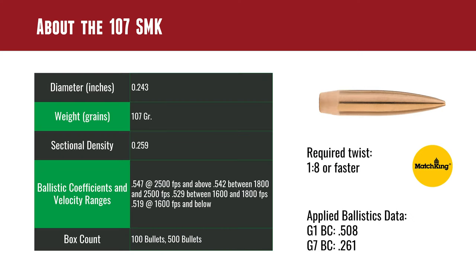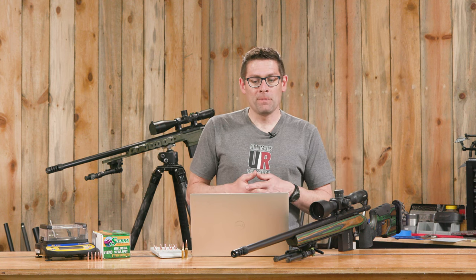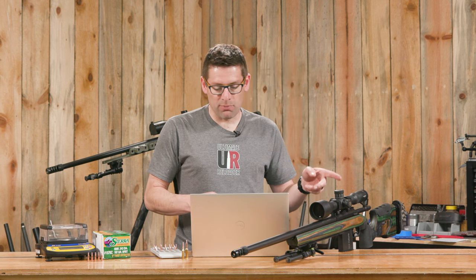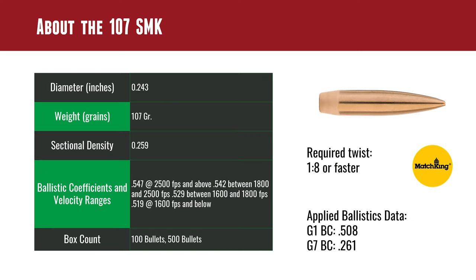About this 107 SMK: of course it's a .243 diameter bullet. That's why you'd have cartridges like 243 Win and 6mm Creedmoor — they both use a .243 bullet. Weight is 107 grains, which is in the popular upper end of the 6mm weight range. You're going to need a 1-8 twist, which is pretty common. I believe the 6GT and the 6ARC both have 1-7.5 twist barrels. Sectional density is .259, and for G1 and G7 via Applied Ballistics data: .508 for G1 and .261 for G7.